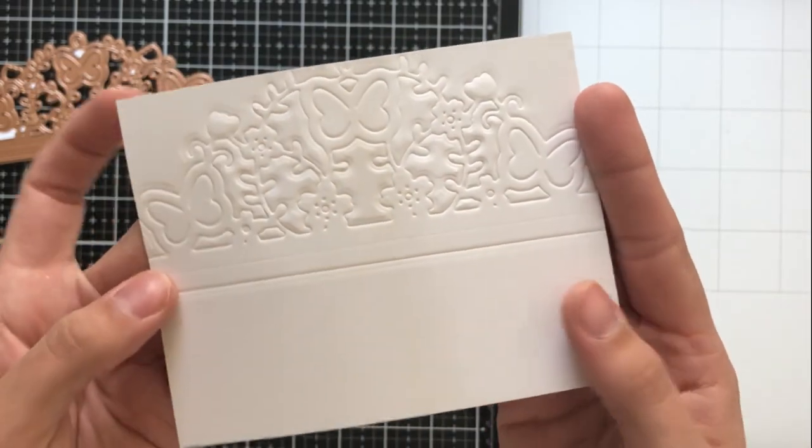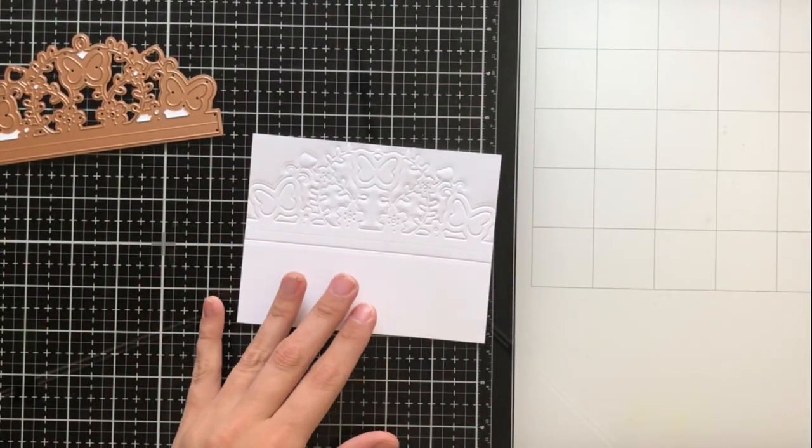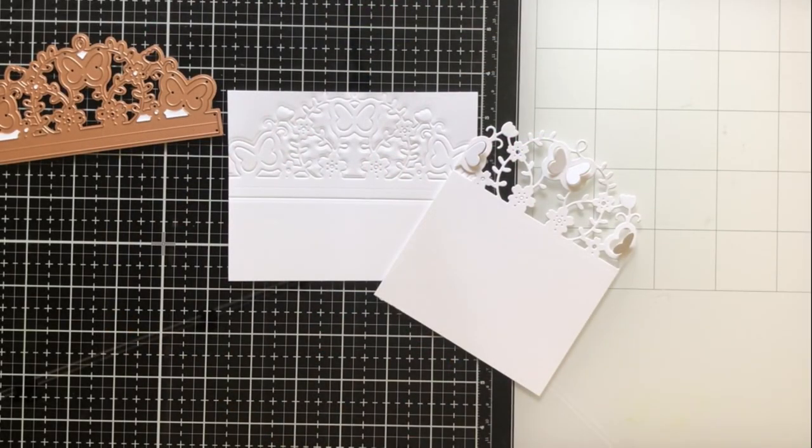I also used this with an embossing mat on my die cutting machine and it embossed that image beautifully into the cardstock. So this is just a couple of ways that you can use the die. I want to be honest with you guys — I did not realize for a very long time that this was the intended purpose of the card until I looked at it a little bit further. But this is another way that you could use the die, just sort of as like a lacy overlay or something to close in your card front, and it's absolutely gorgeous. I just wanted to show you a photo of something that I created using it in the way that it's intended to be used, but I'm now going to get into the way that I used it for this video.